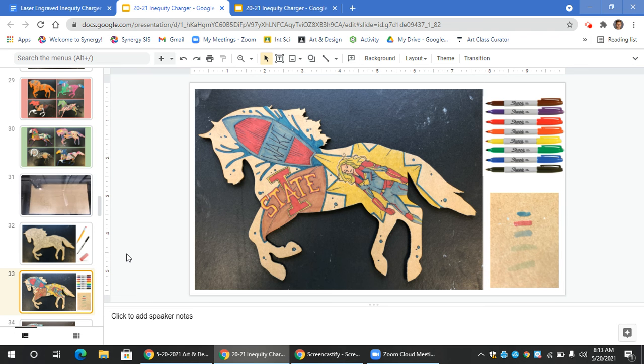Next, fill in the objects in the foreground. Primarily use marker if possible, and use a consistent color scheme. Note that I've used blues, reds, and yellows throughout my images here.